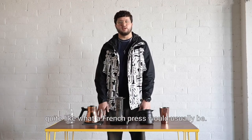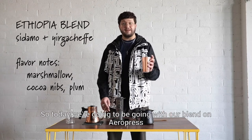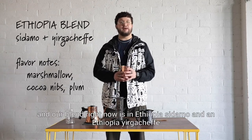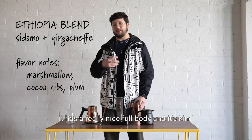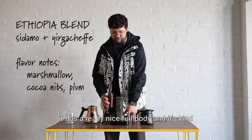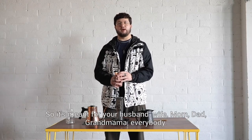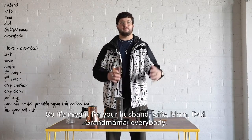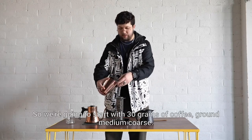But not quite like what a French press would usually be. Today we're gonna be going with our blend on Aeropress. Our blend right now is an Ethiopia Sidamo and Ethiopia Yirgacheffe. It has a really nice full body and it's kind of a crowd pleaser, so it's meant for your husband, wife, mom, dad, grandmama — everybody.